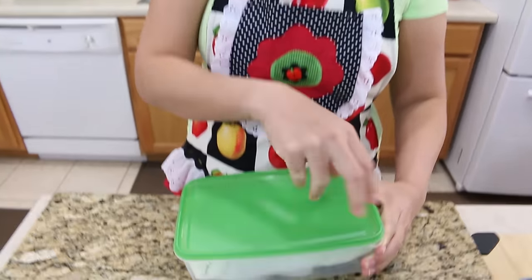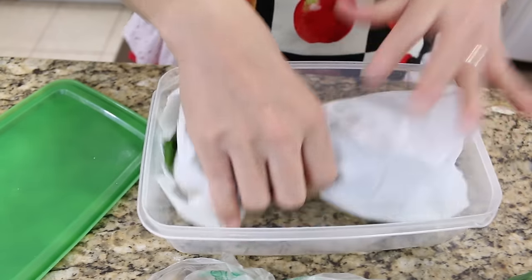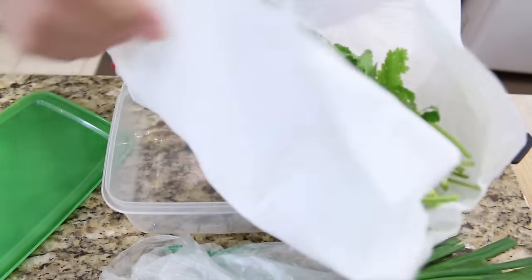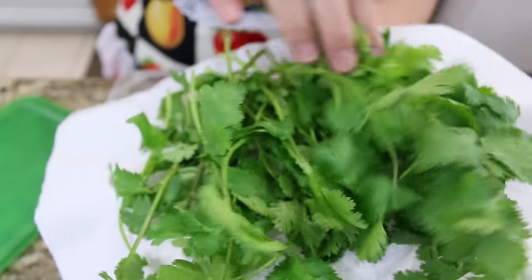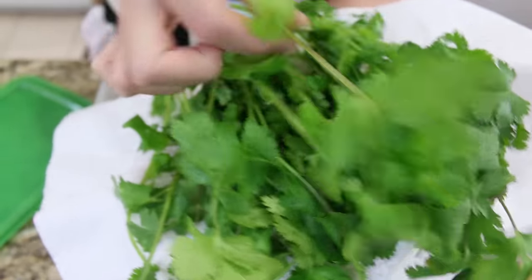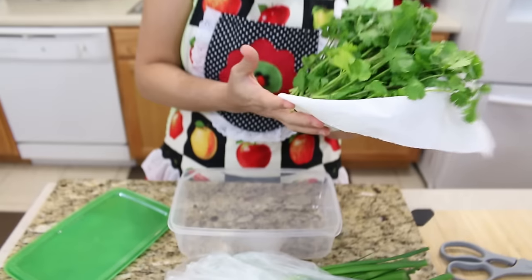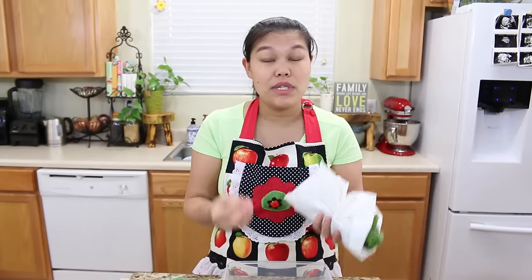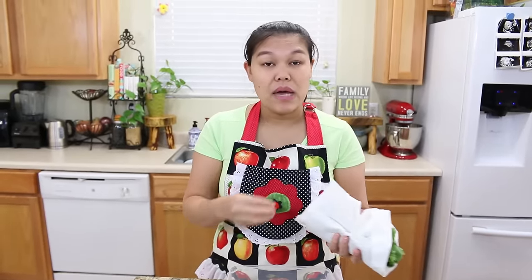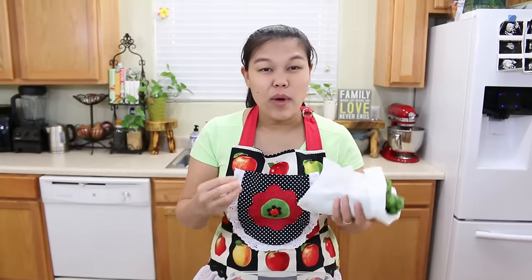Before we get started I would like to show you my cilantro that I've been saving for more than three weeks. I save it inside the plastic box and wrap it — look, this is almost one month. Some is still gonna turn the color a little bit because it's almost a month, but they still fresh. Sometimes we buy cilantro and they come with a big bunch and we just use a little bit for topping and have a lot of leftover and they go bad very very quick.